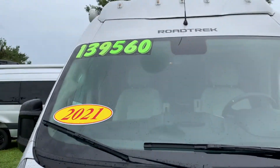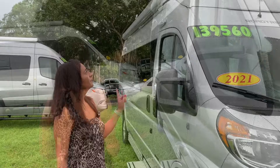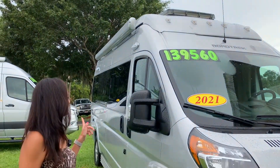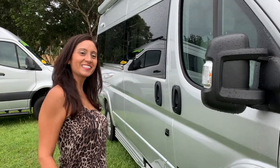This is the price that they're listing it at. This particular unit is the pop-up version, and it looks like it has blind spot monitoring. Let's take a look inside.